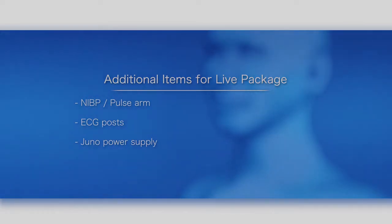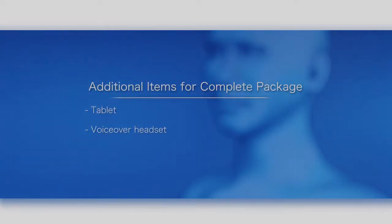ECG posts, Juno power supply. Additional items for the complete package: tablet, voice-over headset.